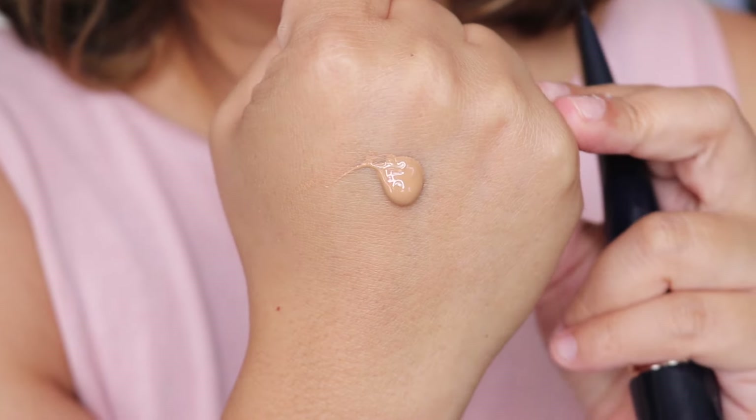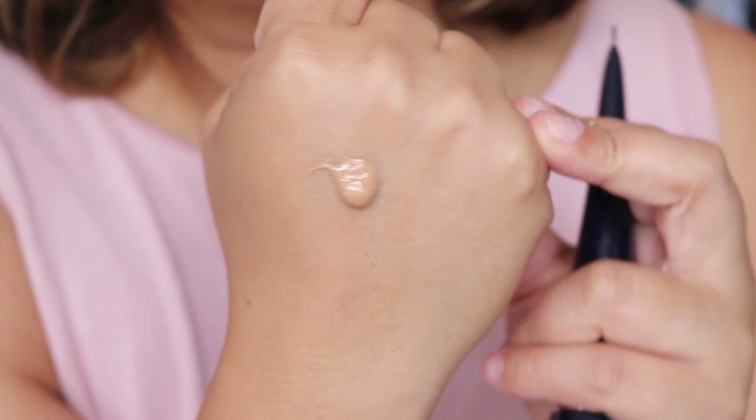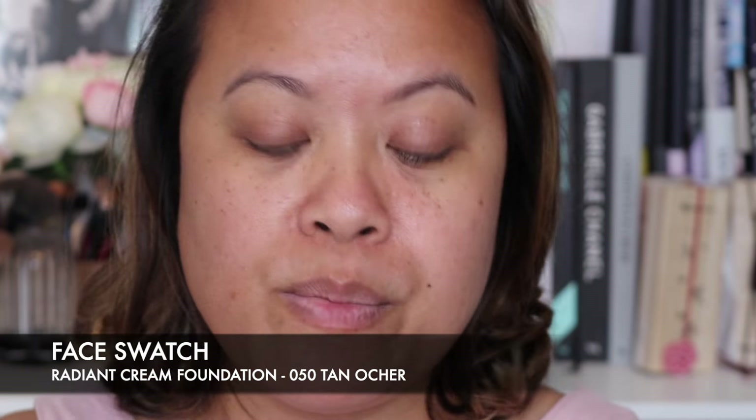This is their Radiant Cream Foundation with SPF 25. I'm going to squeeze some of the product out — give it a good shake — and put it onto my hand. It comes out really nicely. It's quite thick, not that runny actually, so I'm intrigued to see what the finish is going to be like.